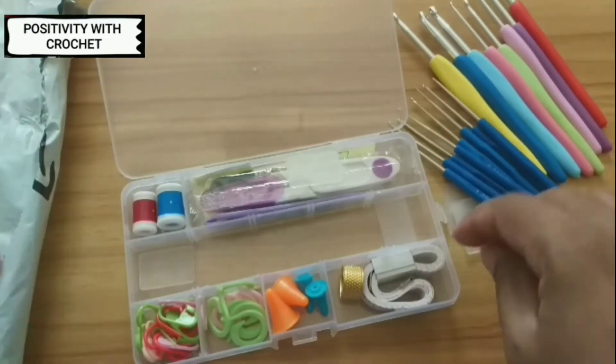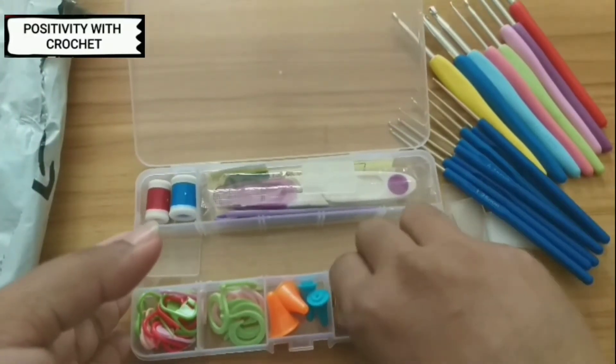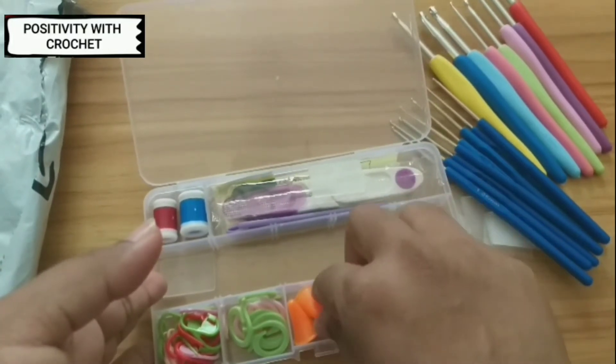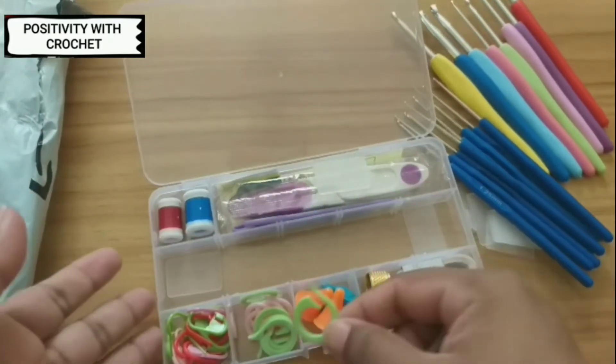I've also got a measuring tape inside this box, and a ring, and there are a few cone-shaped ones — I really don't know what they are used for. We have also got stitch markers — this is a bigger size.